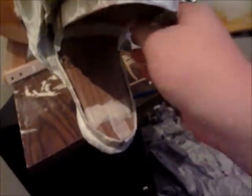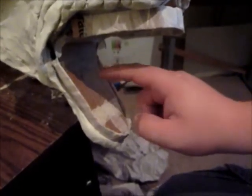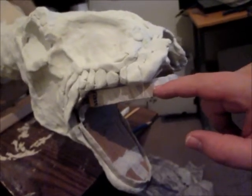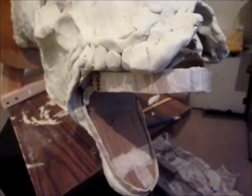When it comes time to make a mold of these different pieces, I'll be able to pull the teeth off and mold them separately from the inside of the mouth. So the outside of the dragon — the skin itself — that'll be one piece. The teeth will be made from a different material; I'm thinking probably two-part plastic. And then the inside of the mouth, which includes the roof of the mouth, the tongue, and underside, will probably be latex and foam or something similar.